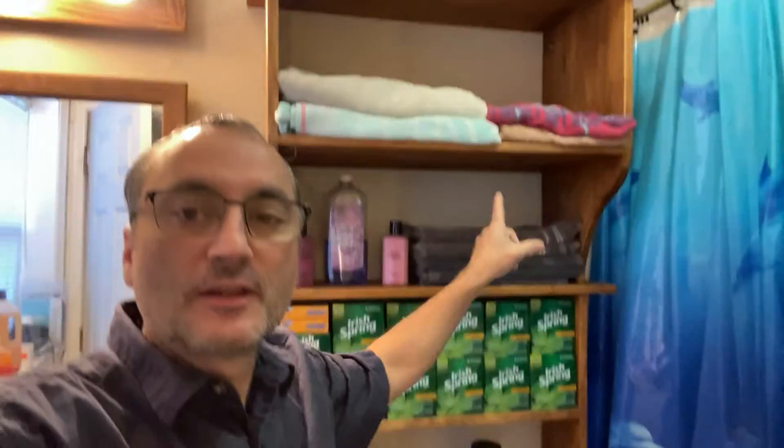Welcome back to Shane's Main Shop. Today I'm going to show you how to put this cabinet in, which I built — just an organization shelf unit that I made to help organize the master bathroom.